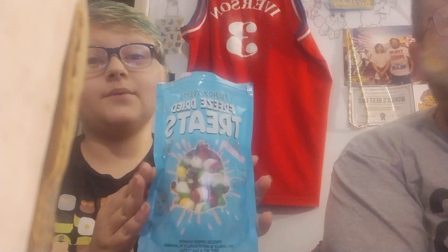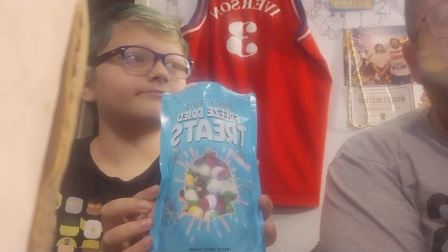Hey guys, welcome back to another video. Today I actually talked my dad into getting these, which took about a week to come in, and they are very, very expensive.